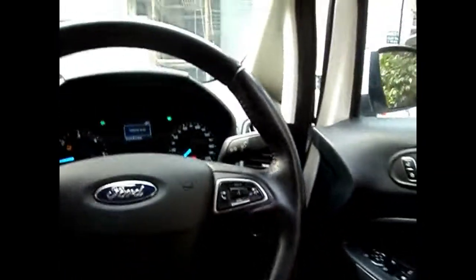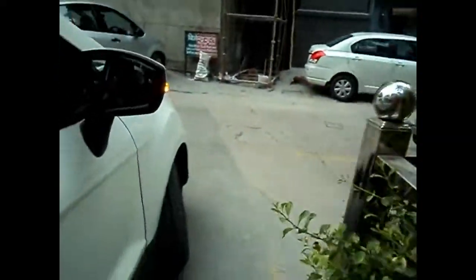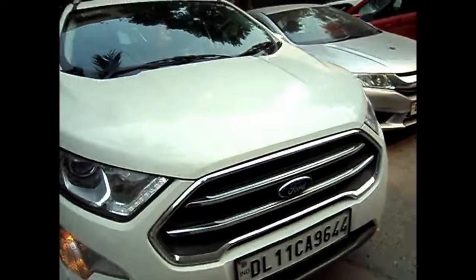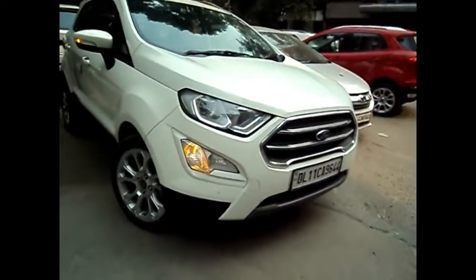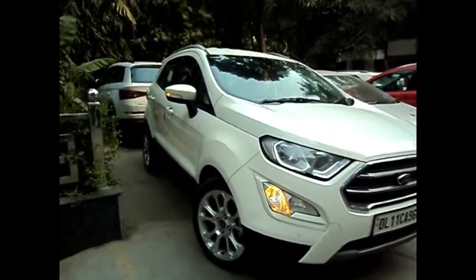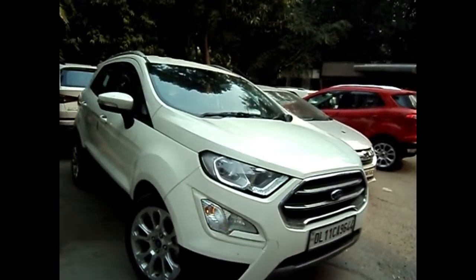Controls for the headlights are over here, and then the controls for the wipers. These are the DRLs of the car and the turn indicators. Guys, if you enjoyed the video do hit the like button and subscribe to Godspeed for more such videos — till then, goodbye!